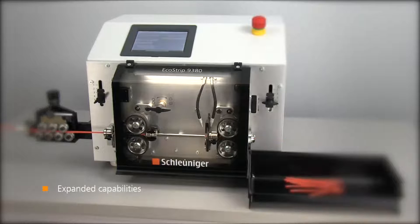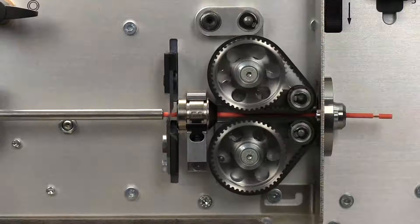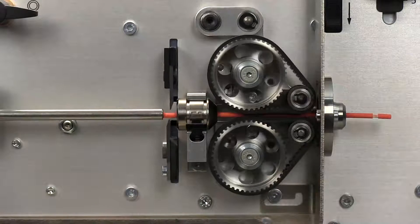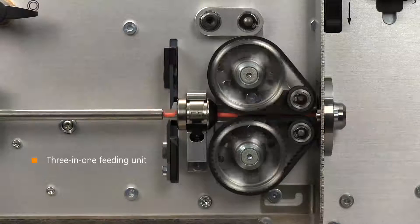Ecostrip 9380 — welcome to the future of entry-level cut and strip wire processing. The unique butterfly design of the optional belt feeding unit further enhances your capabilities.